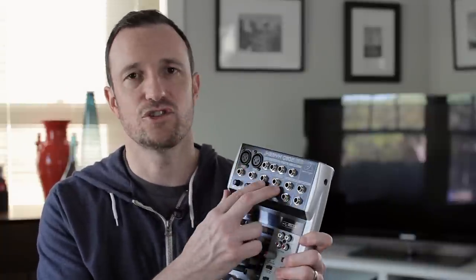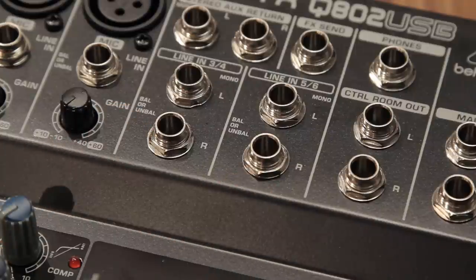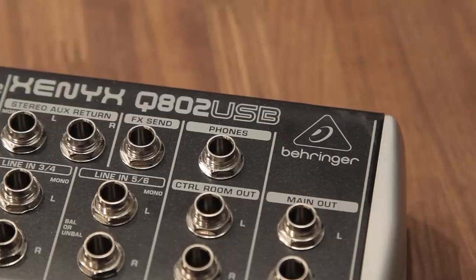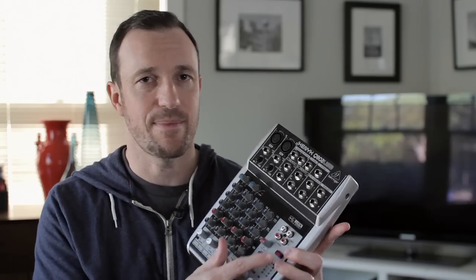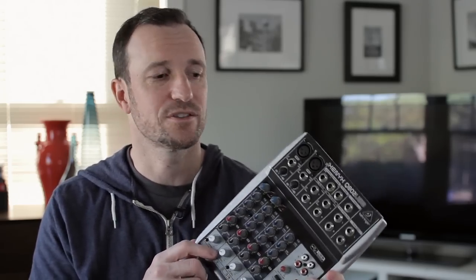On the Q802 you have two mic channels, so you can have two people in studio on professionally connected XLR microphones, plus two different stereo channels — that adds more functionality for your podcast setup. And to come out of this mixer you've got around five or six different ways: headphone output with volume control, control room out, main out, effects send, RCA tape out, and USB. A whole ton of options for getting audio out.